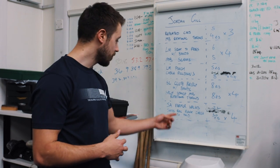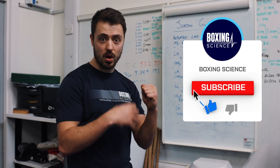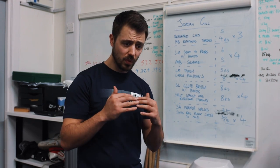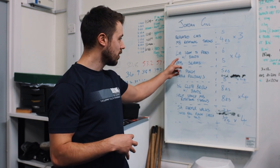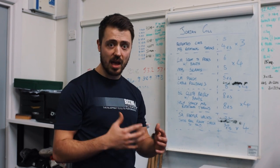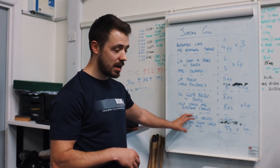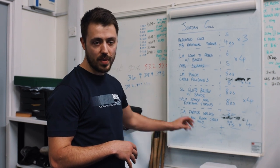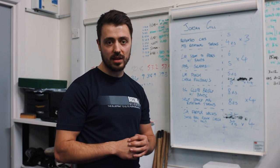Then we're going to finish off with some core capacity work — single arm farmer walks and some Swiss ball plank circles — and then hold at the end. We're looking for time under tension for his core, because we're building up strength and maximal strength, and we're losing a little of that core tension through not having a heavy main lift. So rather than a more explosive end to the session, we're going to be working on some trunk capacity work. Enjoy the video and the workout — if you've got any comments, please leave them in the comment box below.